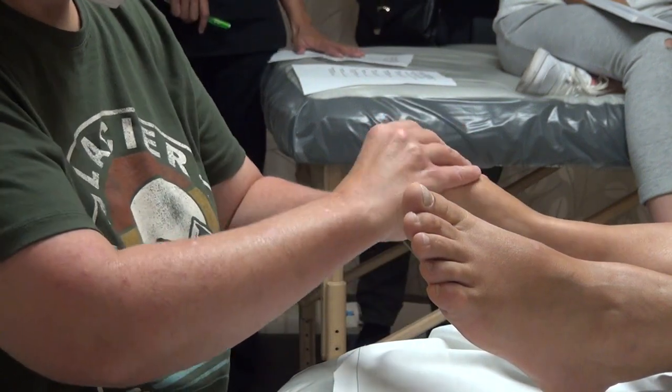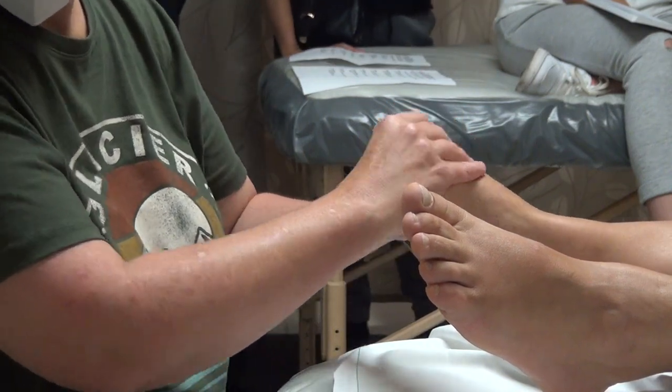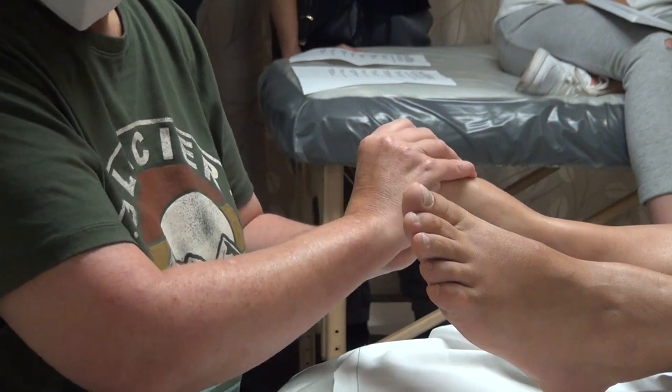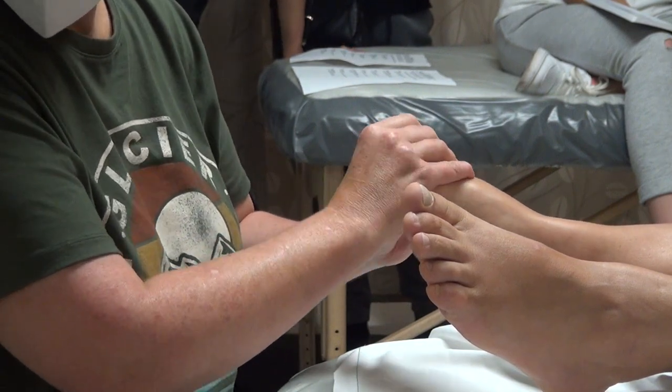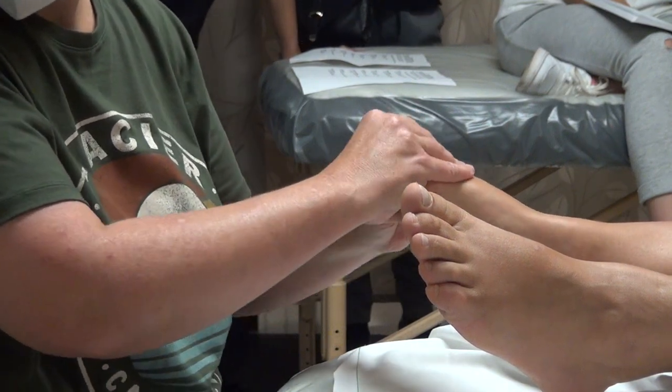We're very lucky on this table — it adjusts electronically up and down so you can keep changing the height throughout the session. And where I work, we have one of these in every station. Do you have a preference for the Earthlite tables, or does it matter? There are a lot of perfectly good tables — I'm not super attached to the Earthlite, but they're nice.